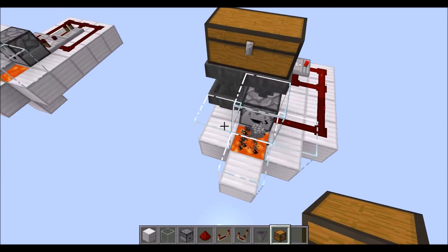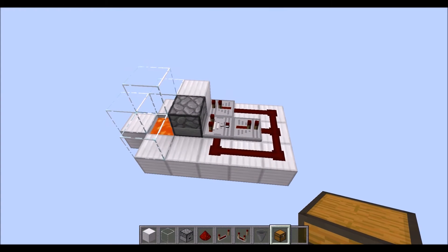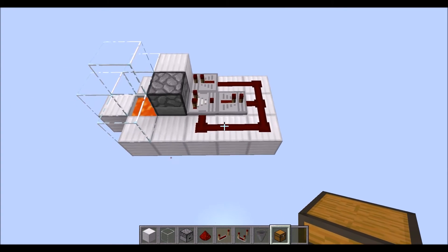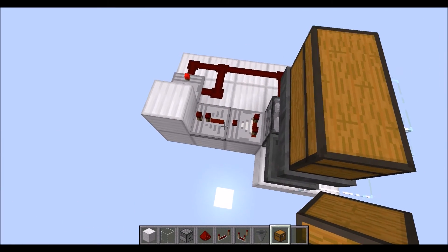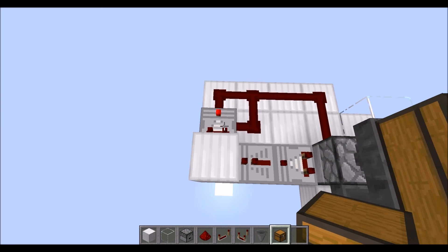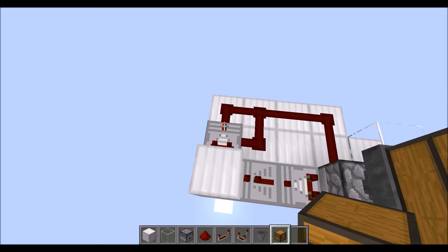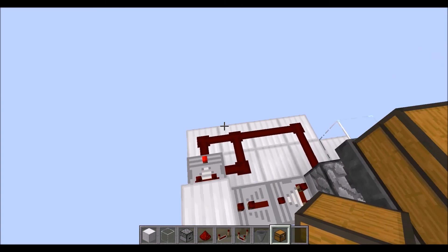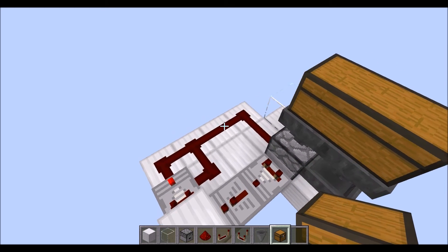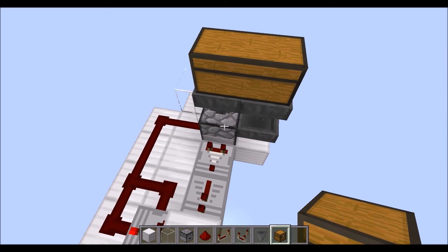So really all I changed was I left the first comparator here right in the center and the repeater there, and I took out the rest of the redstone. Then I have the repeater going into a block, which turns the corner into another comparator. I turn the subtract mode on, and this basically makes a very fast clock, and it goes through and feeds into the dropper.